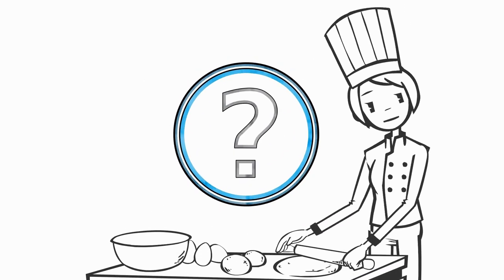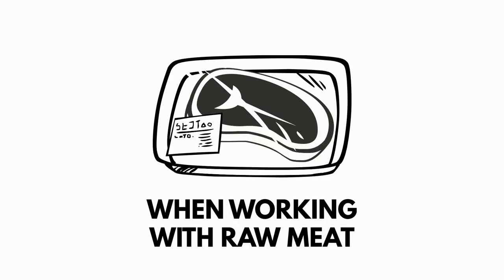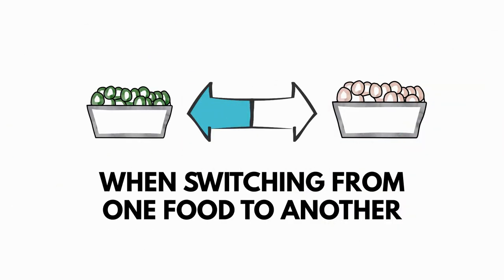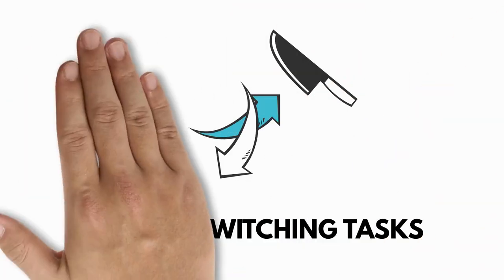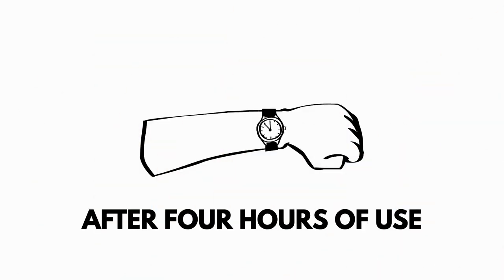So when should you clean and sanitize food prep surfaces? The answers are: when working with raw meat, when switching from one food to another, when switching tasks, and after a break.